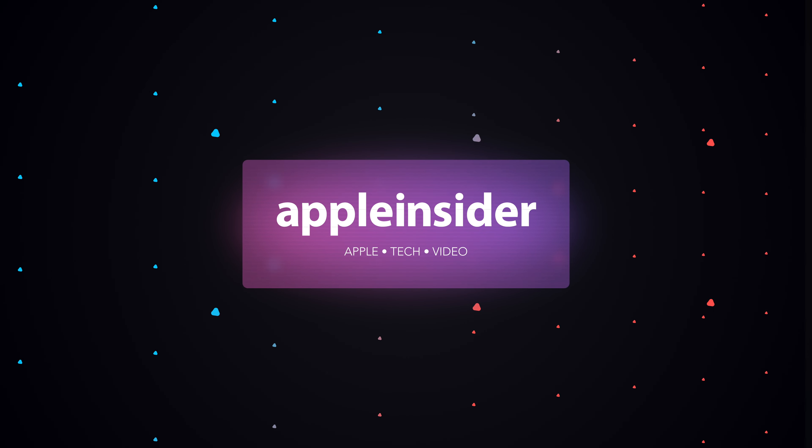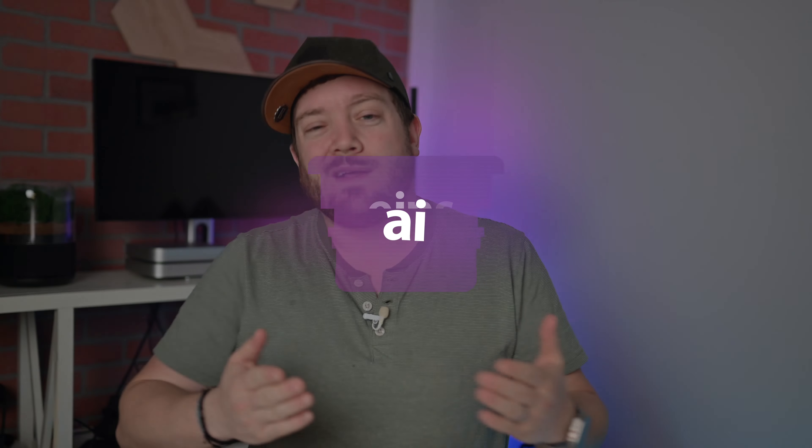Apple's new Beats Studio Buds Plus are as good as official. Here's everything you need to know about Apple's newest wireless headphones. Welcome everybody, welcome to Apple Insider.